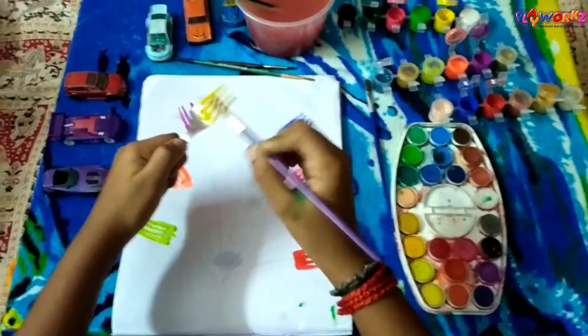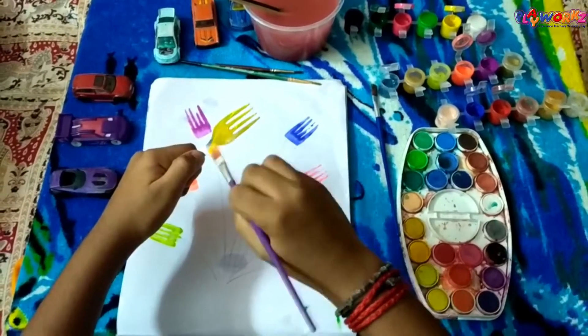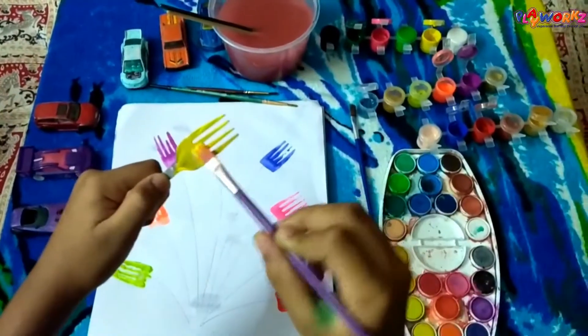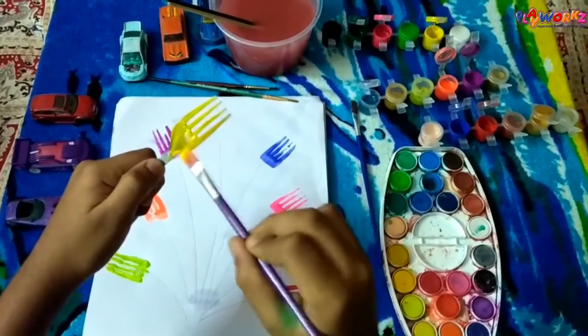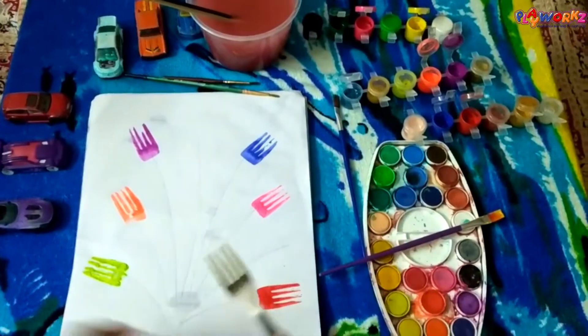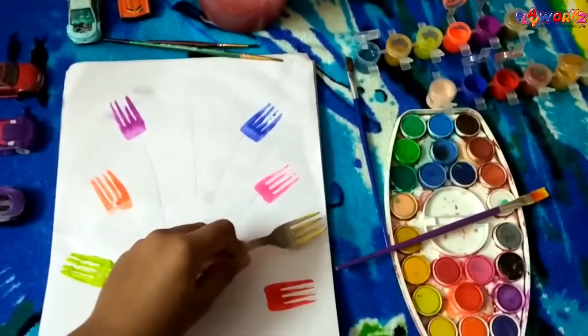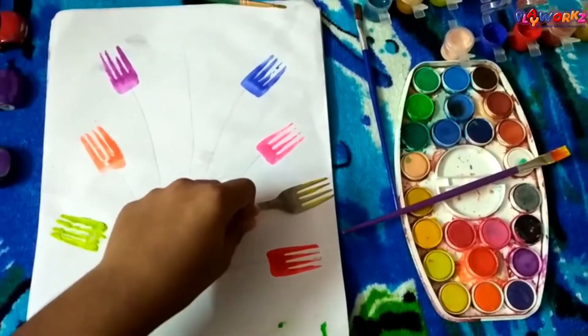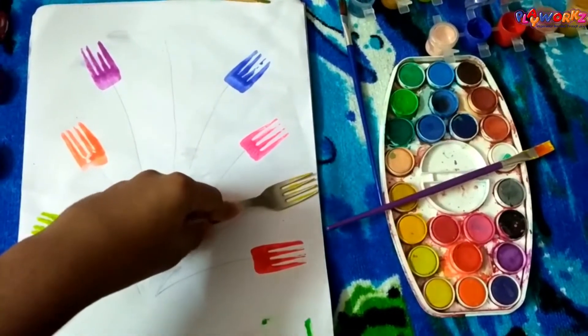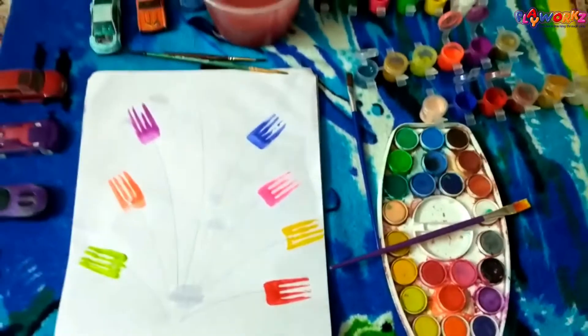Similarly, do the same for other colors as well. Press the fork back and forth. Now apply the final color.